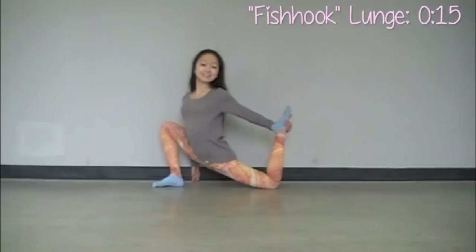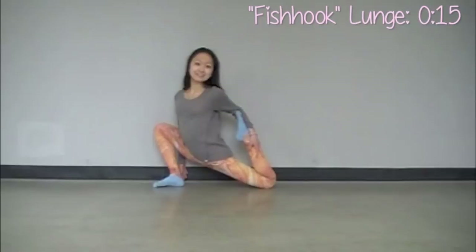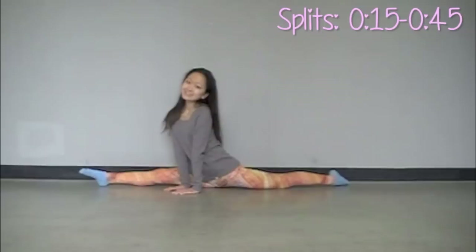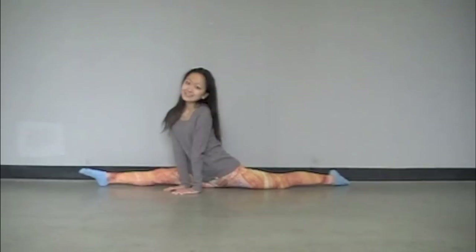Fish hook lunge is what I like to call a bent leg lunge — sort of like the monkey pose but in a lunge position. Just pull that back leg up like we did in the cobra and hold that for a few seconds. Now we're going to ease our way into our splits. Just really push down your thighs to get a really good stretch there. Go down as far as you can and remember to keep good posture.